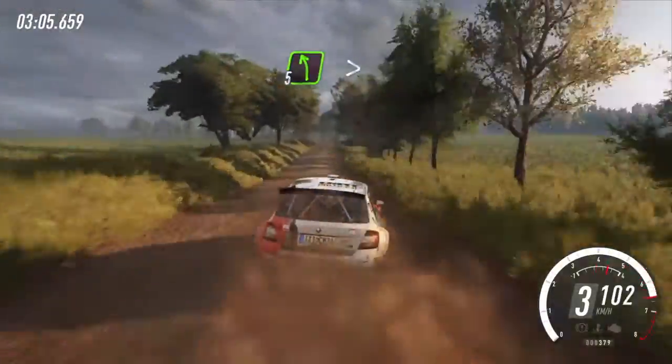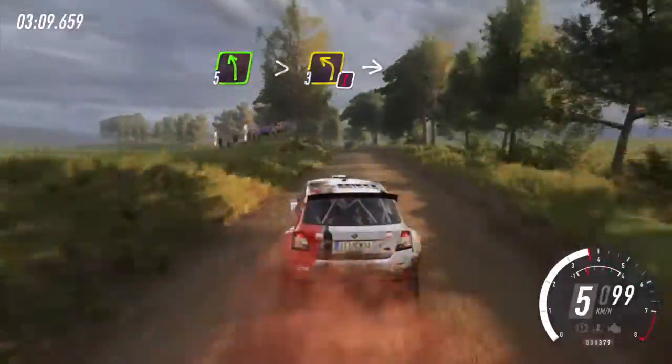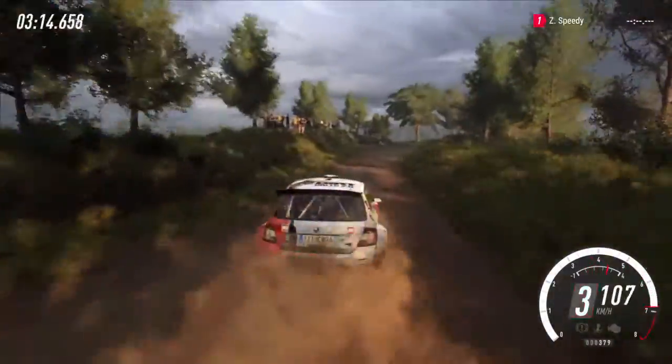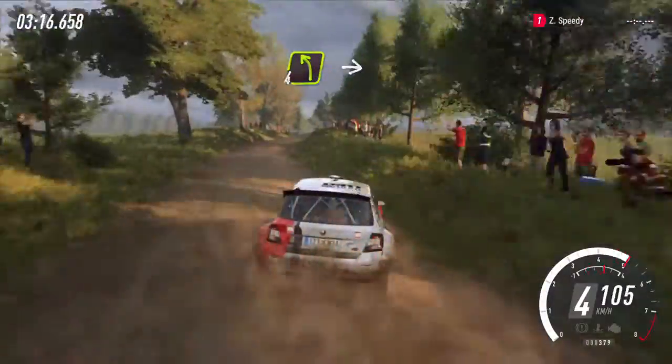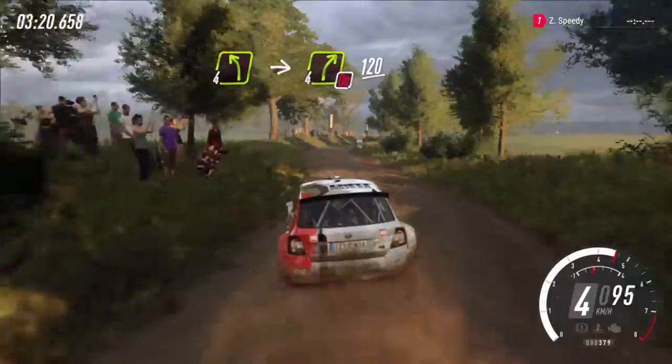Five left over crest, extra long, caution. Tightens three. Into four right long. Into four left. Into four right, don't cut. 120.